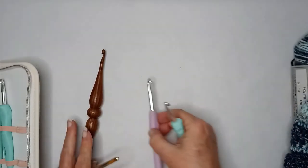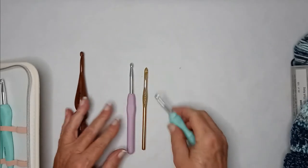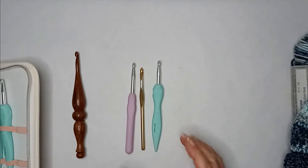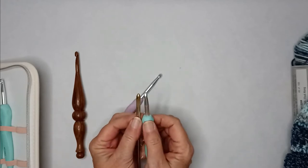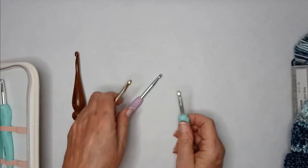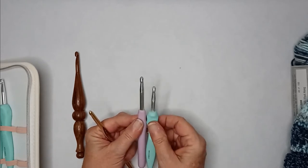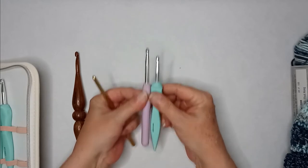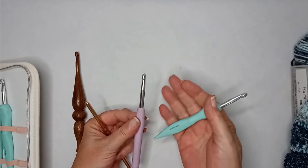All of these hooks here are 6.5 millimeter so I can compare them. The Bella Coco is a little bit longer than this one but definitely more of a comfort grip. The distance between where your thumb goes and the hook is pretty close, which is a plus for me. This other one has a pretty long shaft, so it really fits better if you have large hands.